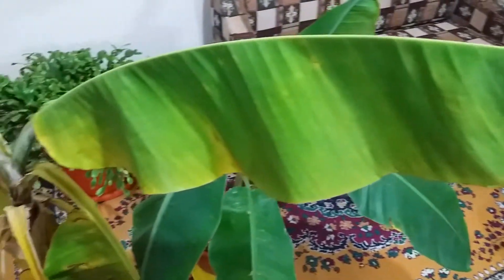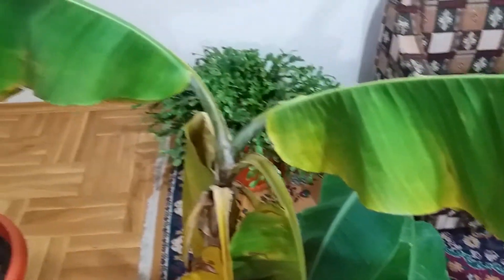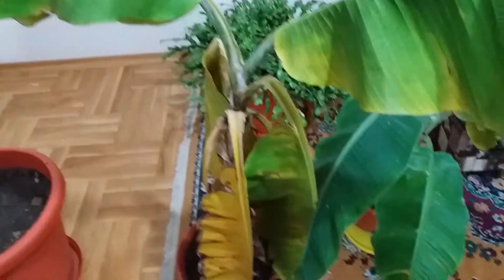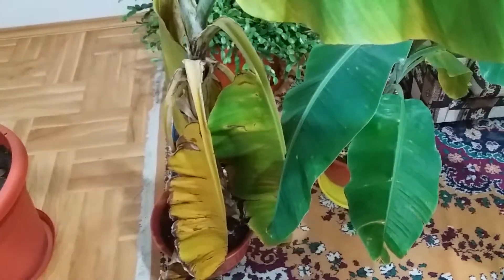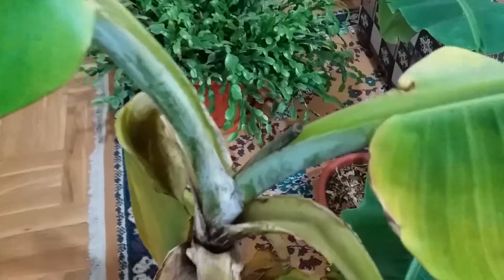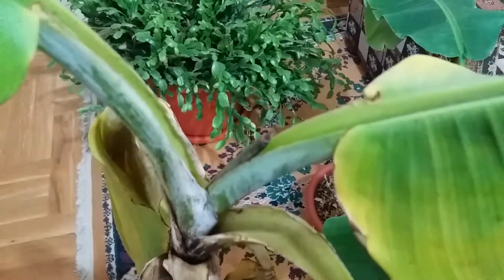I grow this one in the house, and here is another Helens hybrid. I moved it into the house and the same thing happened. Look at this — here a new leaf will grow.